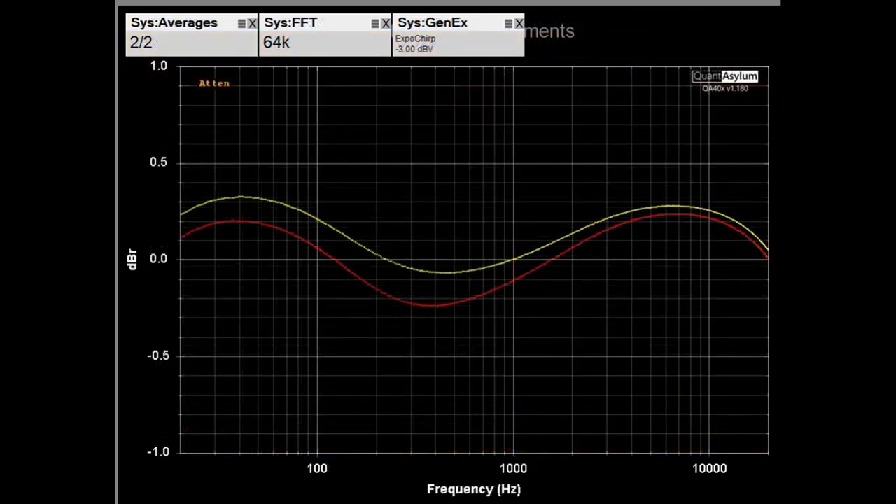Here we have the frequency response of the AO8 Pro from 20 Hz to 20 kHz, measured at the auxiliary output. I did have to tweak the bass and treble controls just a little bit. The frequency response is pretty good — plus or minus 3 tenths of a dB — and the channels are balanced to within probably 2 to 3 tenths of a dB as well.